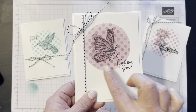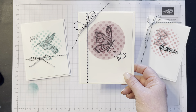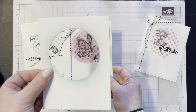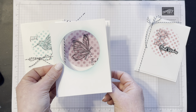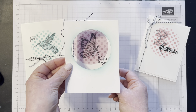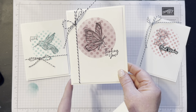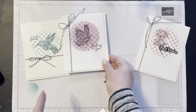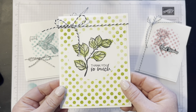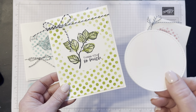Let me pull that out and show you how that looks. It's a really neat masking technique you can do with your stencils, your blending brush, and using the Stamparatus to hold everything in place — it just makes it really easy. Let me show you the finished card: I just added a little bit of black and white twine to that one, and that is what it looks like.